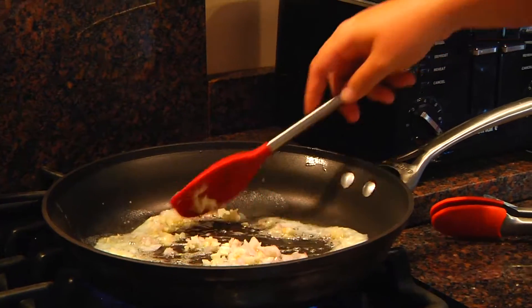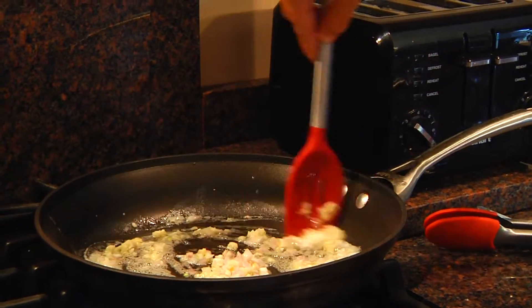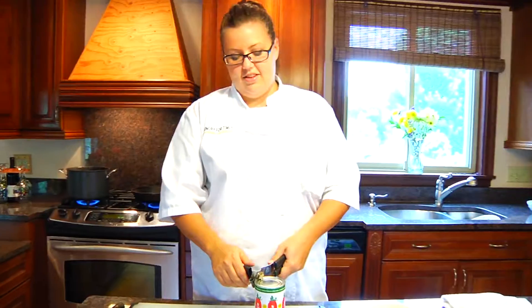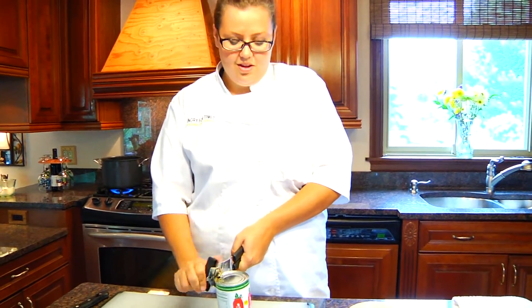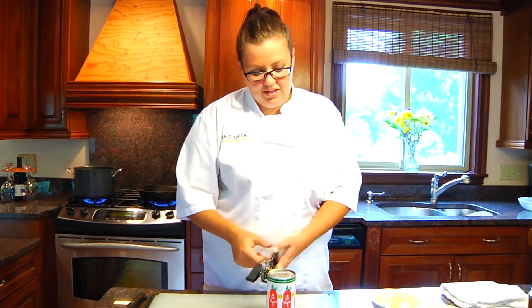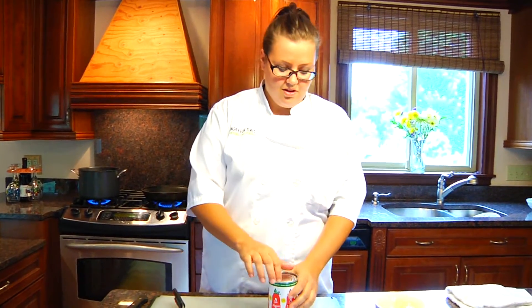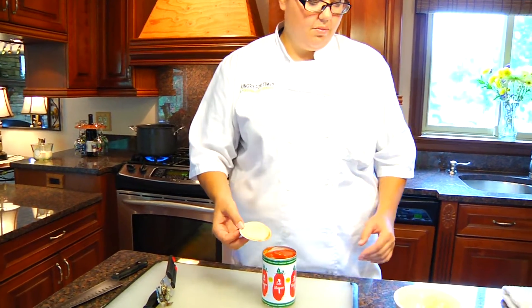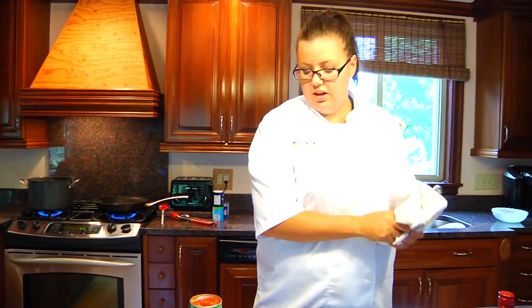Let it caramelize a little bit, get some color on it, and then we'll add our tomatoes and get our lobsters out of the water. These are San Marzano tomatoes — they're whole. They're the best canned tomato that you can buy in any store, so spend the extra 50 cents or so and get the San Marzano. Once our sauce is going, we're just gonna chop these up a little bit and get them into our sauce.